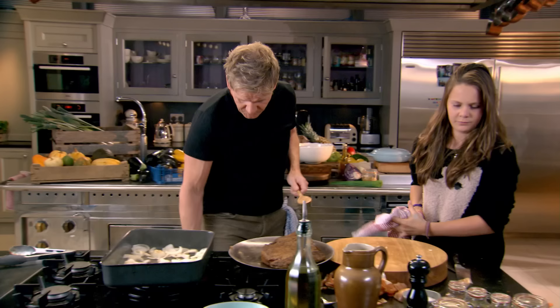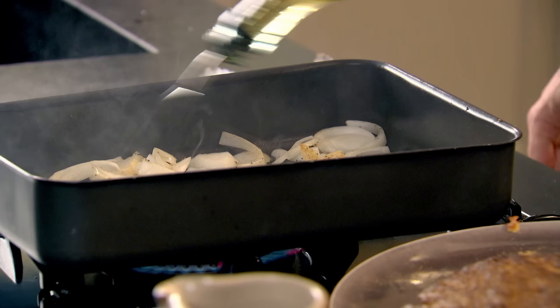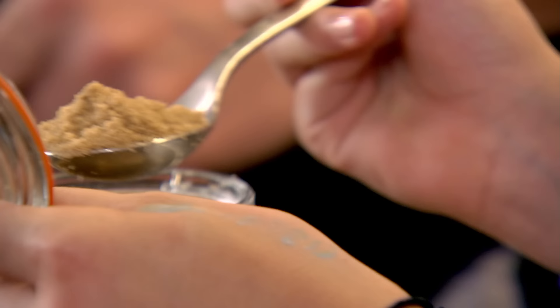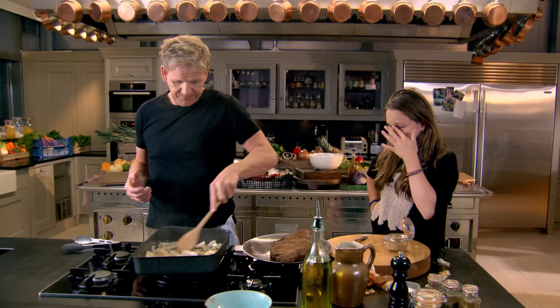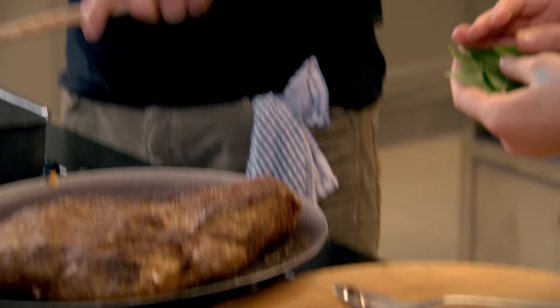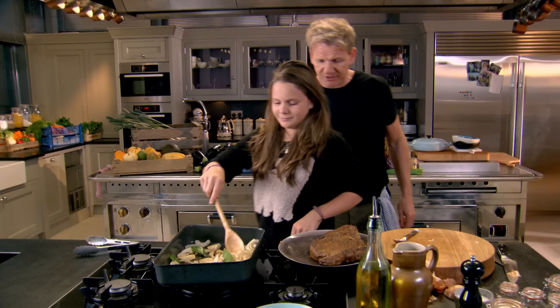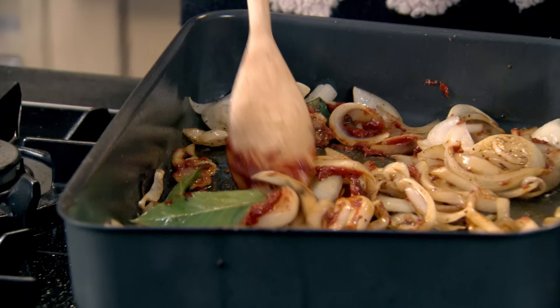Now one nice tablespoon of brown sugar. What does the brown sugar do, dad? So the brown sugar is going to start caramelizing the onions. Right, from there my bay leaves in please. A tablespoon of tomato puree — roast that off at the bottom of the tray, really rub it in amongst the onions.